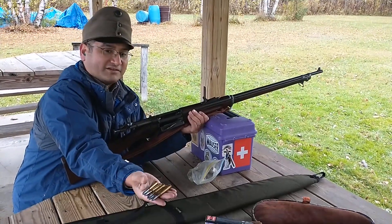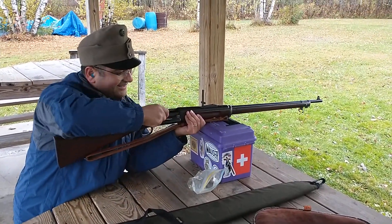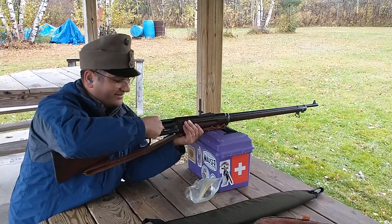We've got five 30-40 Krag rounds. Homemade. Made by real Mexicans — that's me, by the way.